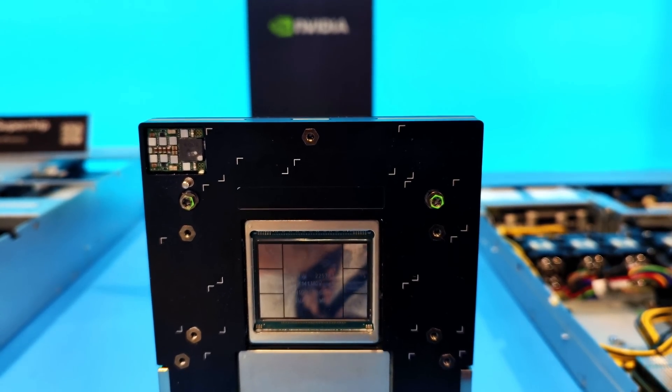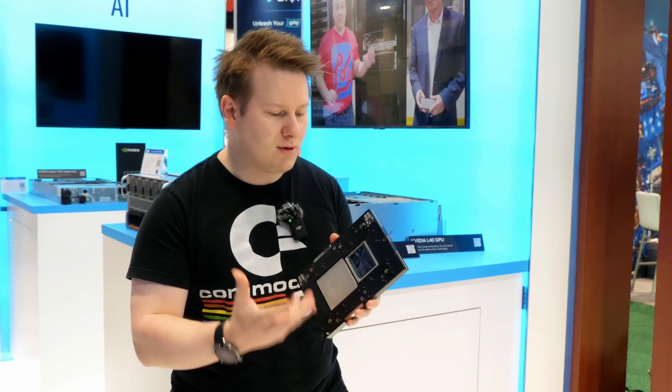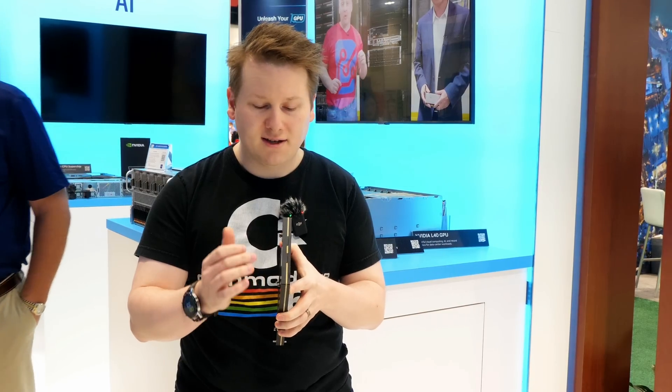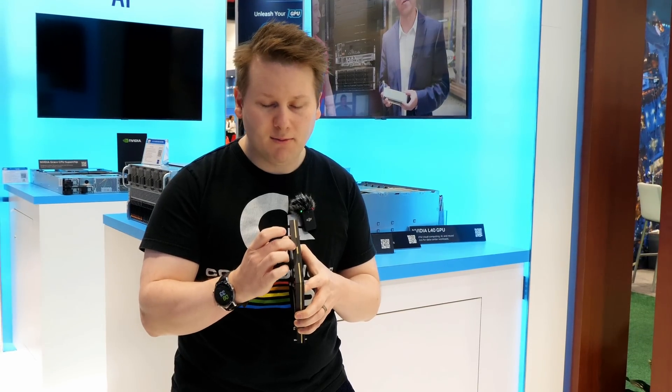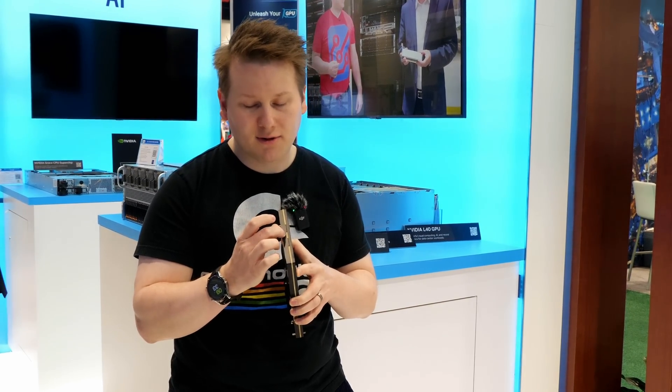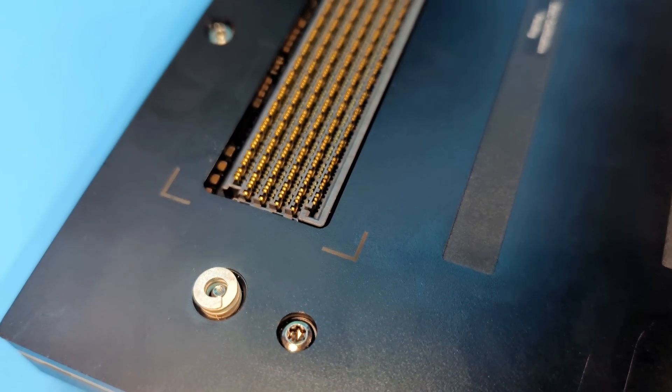This massive black thing around it is obviously the shim for the heatsink because you can get this water-cooled or liquid-cooled. One thing I find fascinating is the PCB between them is actually a lot thinner than I'd imagine. I was thinking perhaps more like 64 layers — this is definitely more like a 24-32 layer PCB — and then you have the mezzanine connectors at the back.